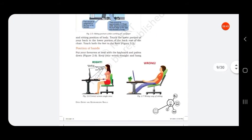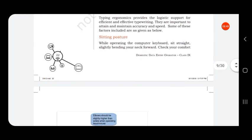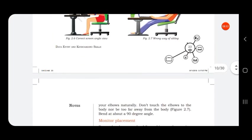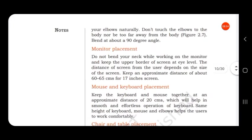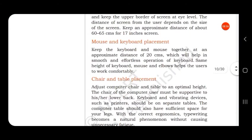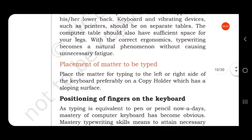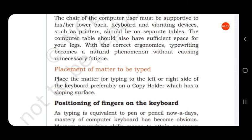To summarize the typing ergonomics: first is sitting posture, then positioning of hands, then monitor placement, then mouse and keyboard placement, then chair and table placement, and finally placement of matter to be typed.